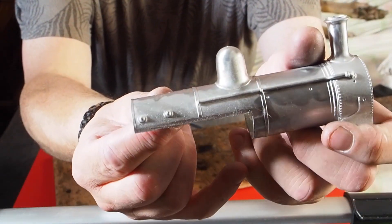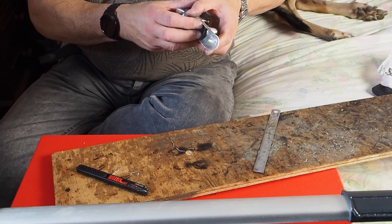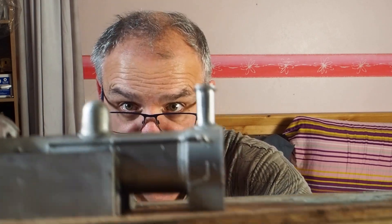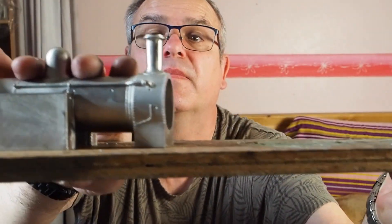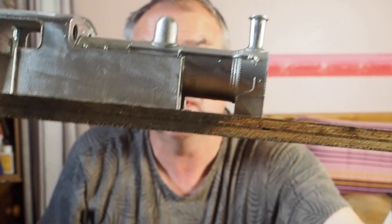That side is done and that's all there is to it. The other side is exactly the same. I've removed all the bits and as you can see now, holding this up, it is sitting level — it's not rocking. That's all you've got to do.